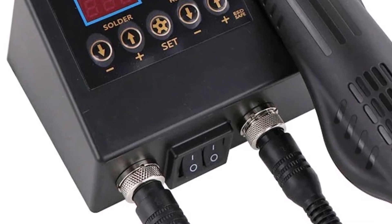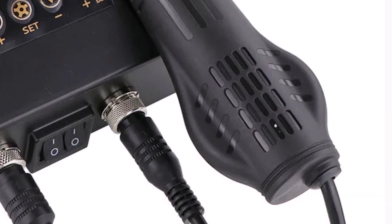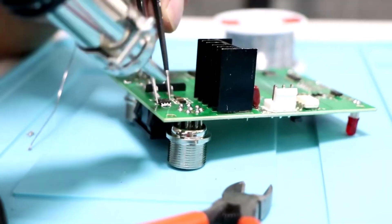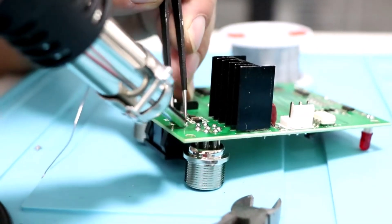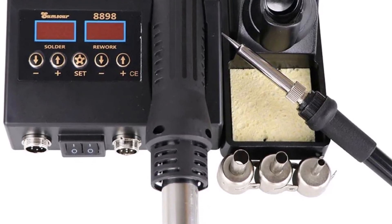The SumSauer digital soldering station is a reliable, multifunctional tool perfect for anyone needing precise temperature control in electronic repairs. Its quality, adjustability, and dual-use design make it a worthwhile addition for professionals and enthusiasts alike.